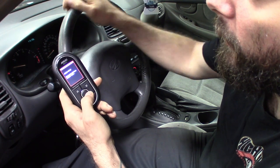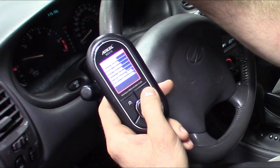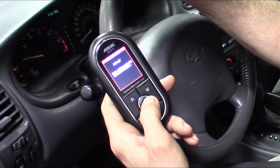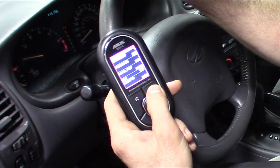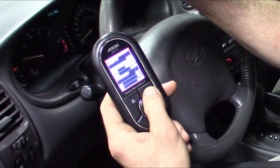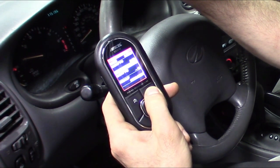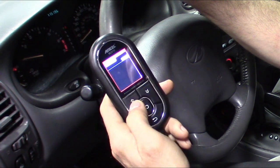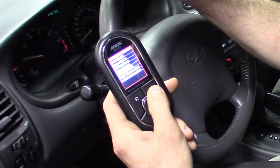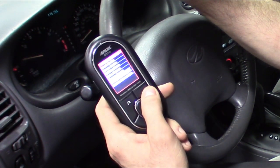Let's see how fast it scans — I'll leave it running. You can read codes, erase codes, check your monitors, and you've got data stream. Same typical stuff between any other scanner. Fuel trim, map sensor — not bad. Full color screen. It gives you a freeze frame too. I'm pretty sure this older GM is not going to support freeze frame from the vehicle, but for the ones that do, that's nice. You've also got your evap test and vehicle information.